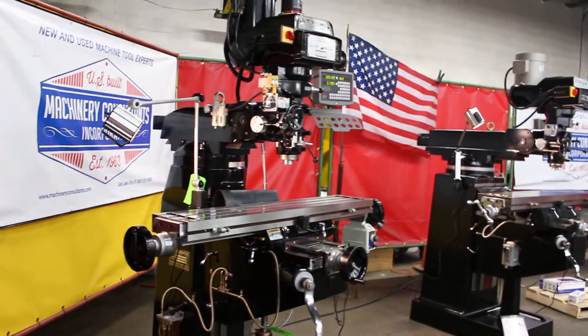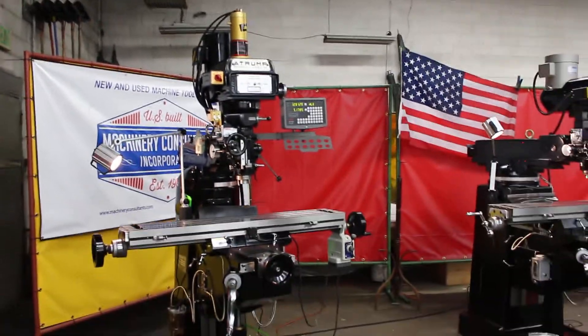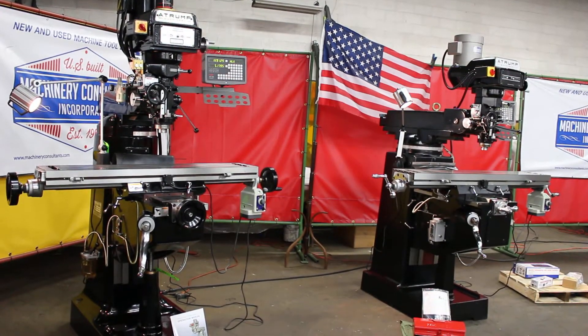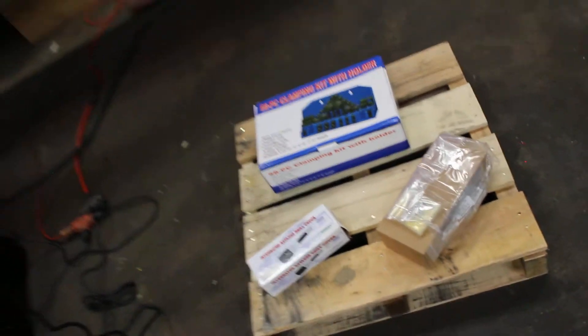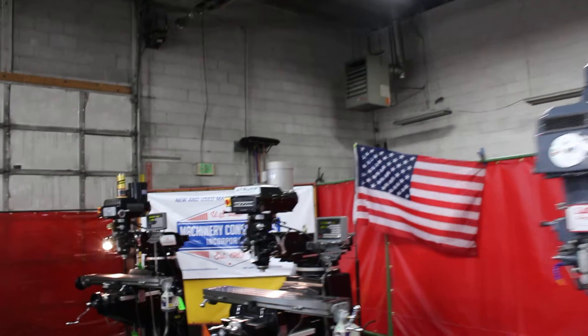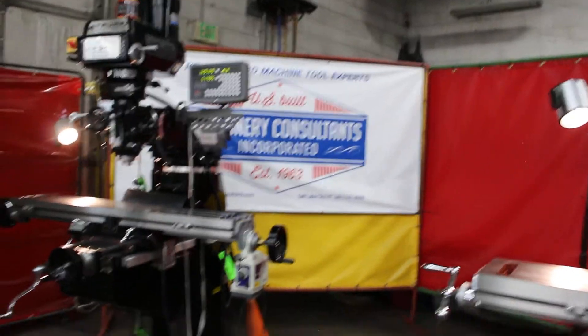Let us know if there's anything we can help with on either of these machines. This particular one is the video on our K2VS A-Trump machine. This is Bill at Machinery Consultants out in Salt Lake City, Utah. We'd like to additionally point out, if you need the tooling, you just let us know — it'll be listed on pages two and three of the quote. We have the clamp kits, collet sets, drill chucks — that's an R8 collet set — six-inch vises, eight-inch vises. On a good week, we might have some Kurt vises here, unless they get pre-sold before they come off the pallet.